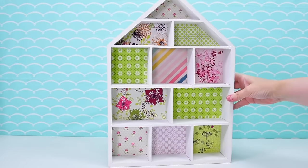Hello, welcome to Elliver Toys. We are building a doll's house. We are making it from scratch.